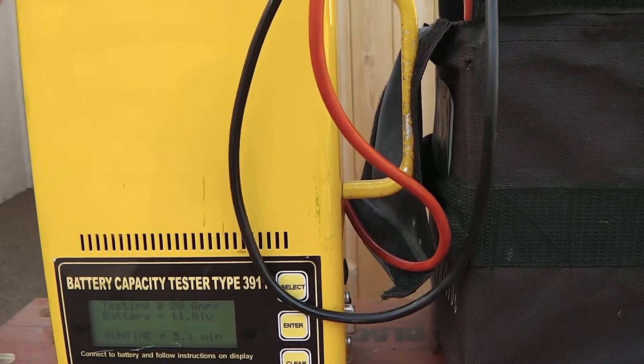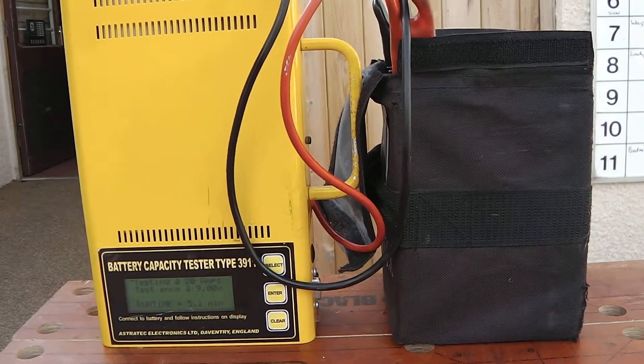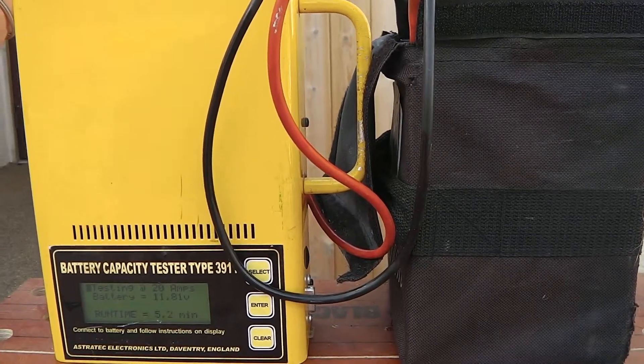Electric golf trolleys, golf buggies and mobility scooters all have batteries which have to be discharge tested, unlike a car where it's just with a voltage test.